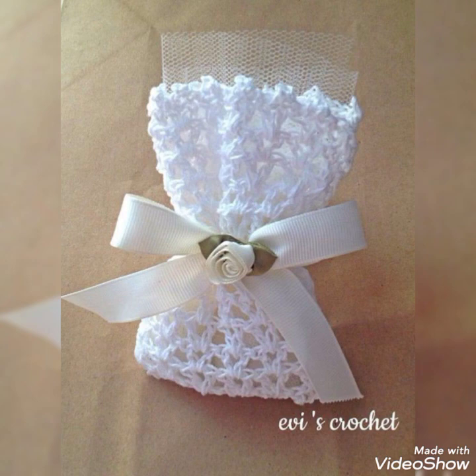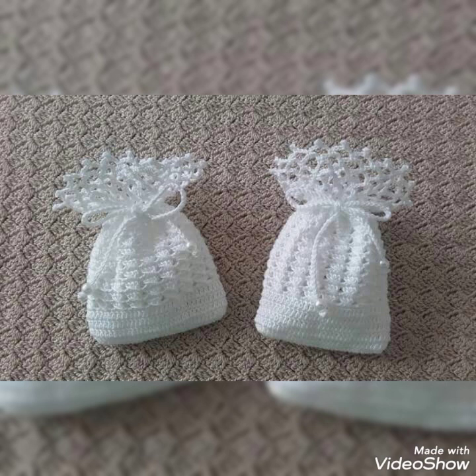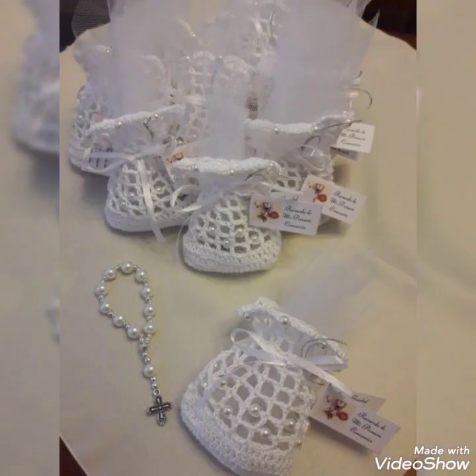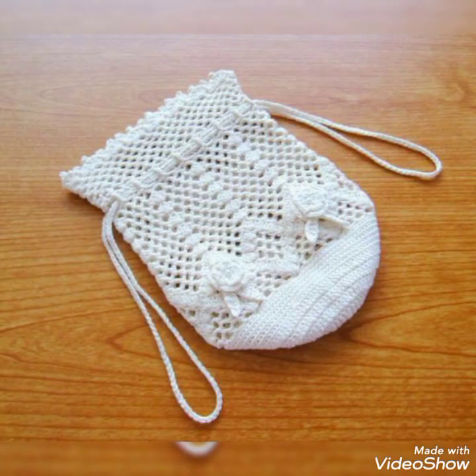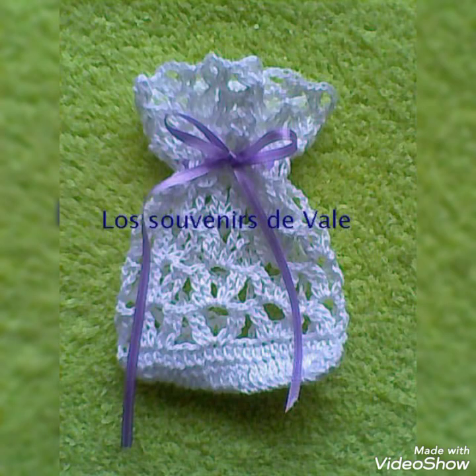In this video you will find so many amazing cute wedding favor envelopes made with crochet. Watch the full video and you will love all the patterns and designs. You can see so many cute wedding favors with some net and pearls on them, looking really amazing and cute — perfect to give as compliments or thank-you favors to your wedding guests.